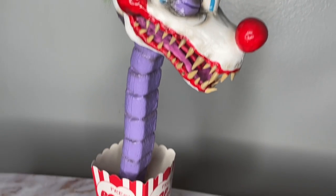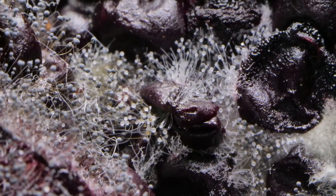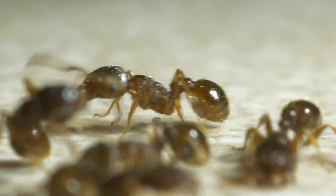So you made a killer clown prop and you need some popcorn flair, but you can't use the real thing to have it sit and rot or have it attracting some unwanted visitors.